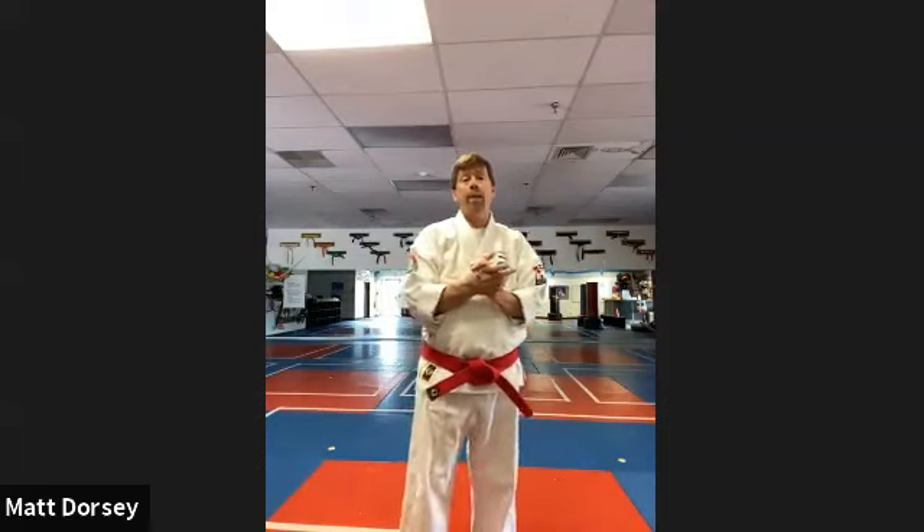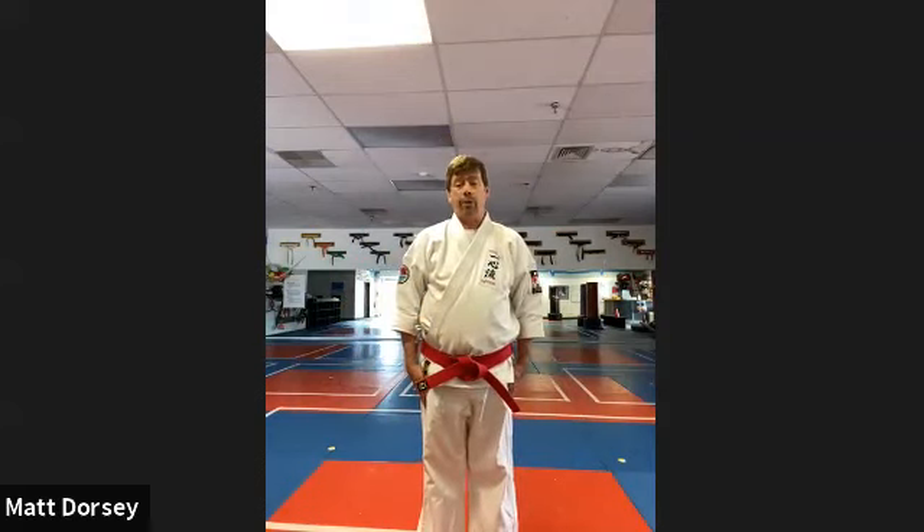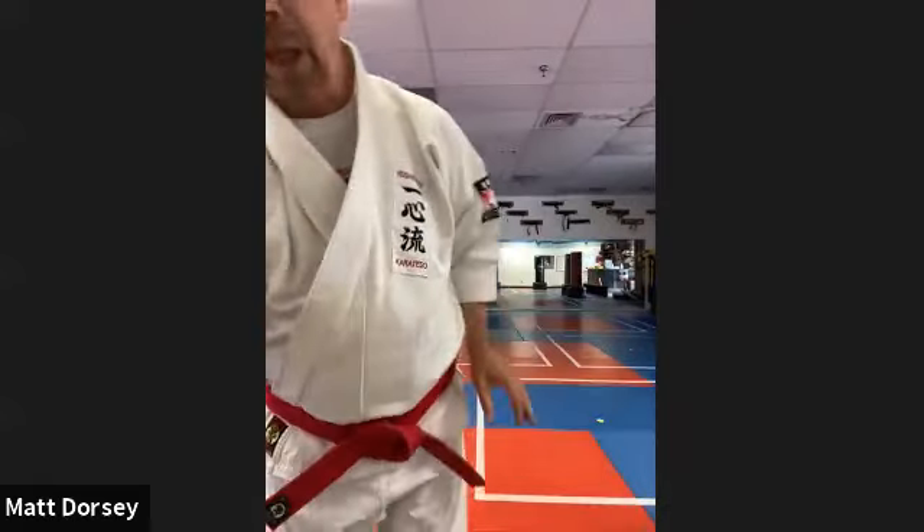Hi everybody, Sensei Matt Dorsey here ready to teach you guys a special class on using some of the different pieces of equipment. I know I can't see you live, but this is going to be a way to practice hitting pads, blocking, moving, and things like that. Show me your focus position, standing nice and straight and tall, and do a bow of respect. We always start off class this way. Make sure you have a little room around you because you're going to be moving on these exercises.